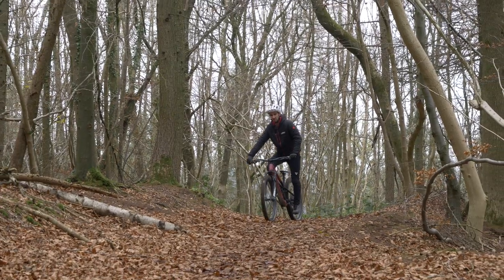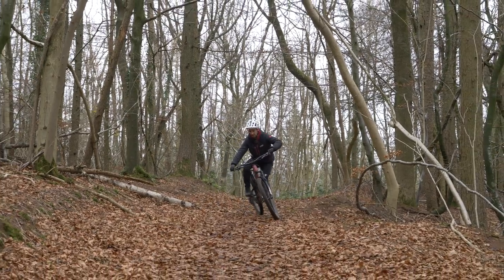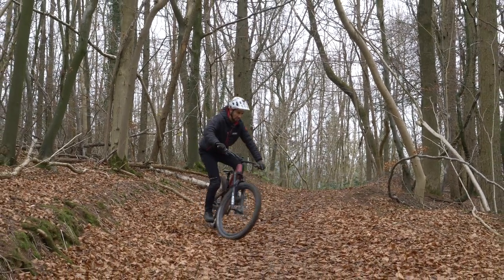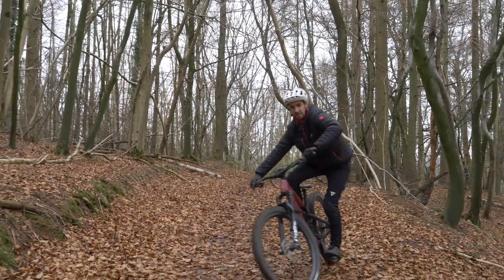To get a feel for moving your weight side to side, just practice riding around slowly and cornering, thinking about getting your hips to the outside of the bike. The way I think about this is picking the outside elbow up and looking down — can you see the side of your bike?